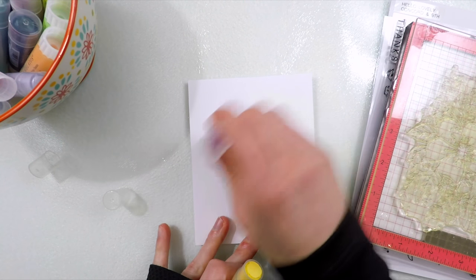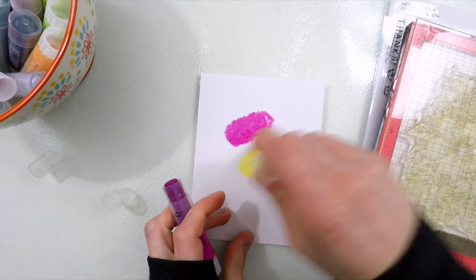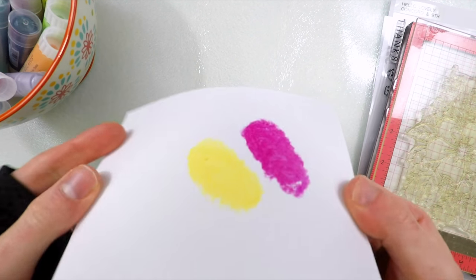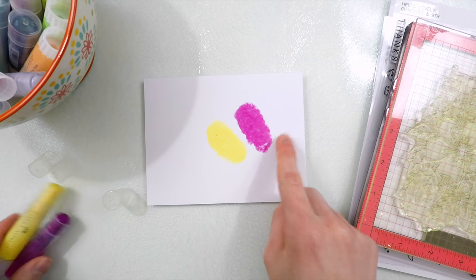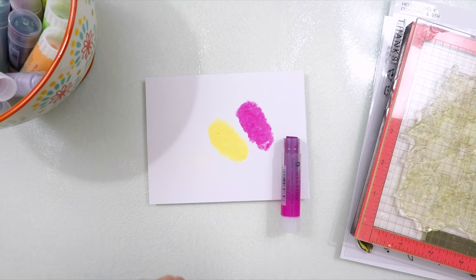I'm going to apply them down onto some cardstock. You can use both cardstock, watercolor paper, or any type of medium you prefer. The yellow color is the pastel, which is matte, and then the pink one is the shimmery iridescent. So this is a good example of the difference between the two. There are a variety of different styles that Faber Castell has of these gelatos.